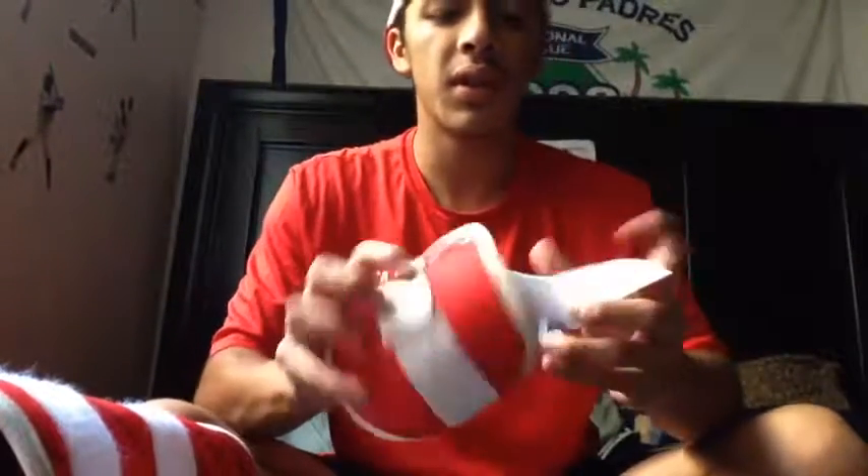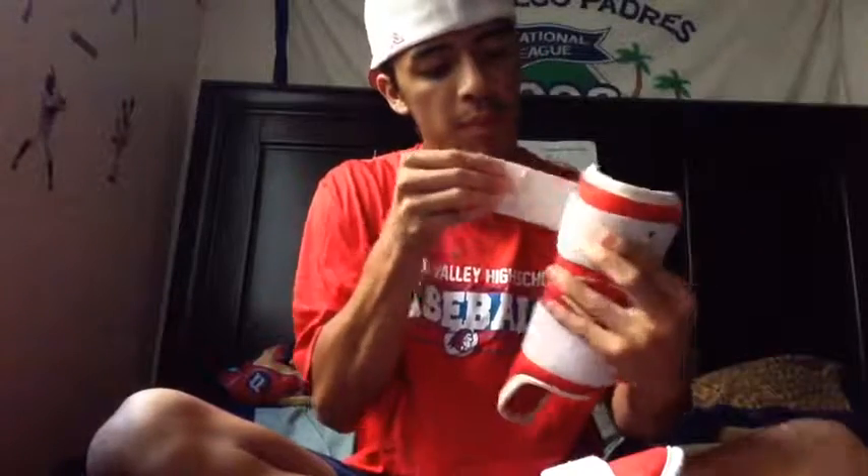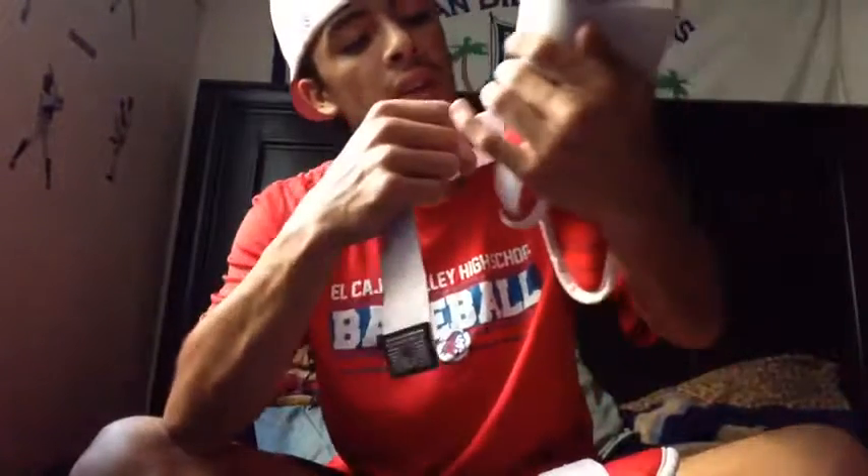I also got the EvoShield sign and the removable foot guard. I don't always use the foot guard — some games I'll go without it, it's just personal preference. You can adjust these straps to however you want. I usually put them in the middle to get the right tightness on my leg so I don't get hurt as easily.